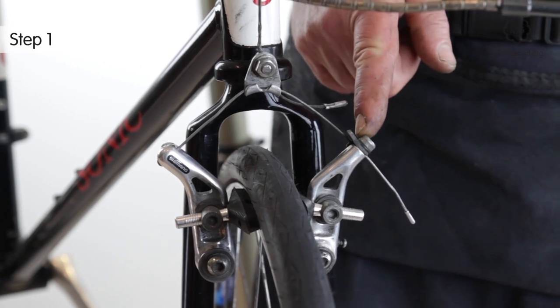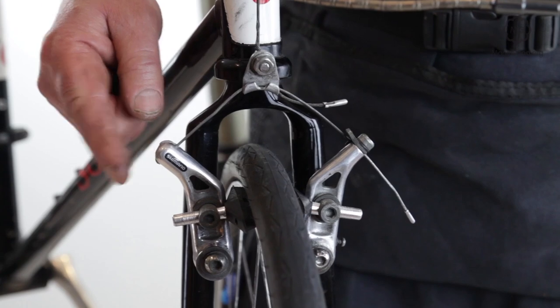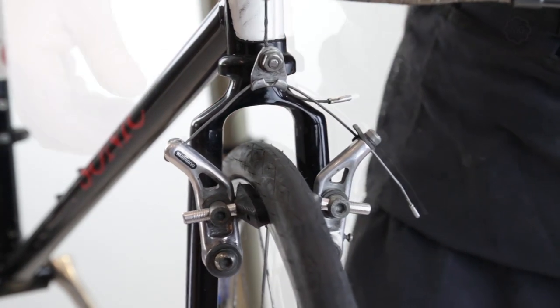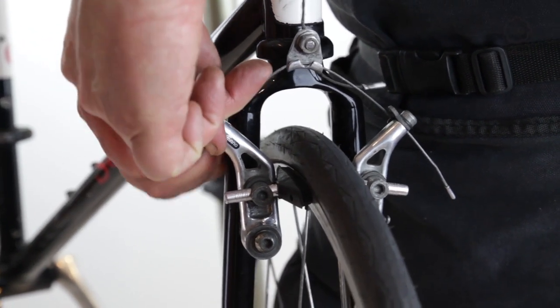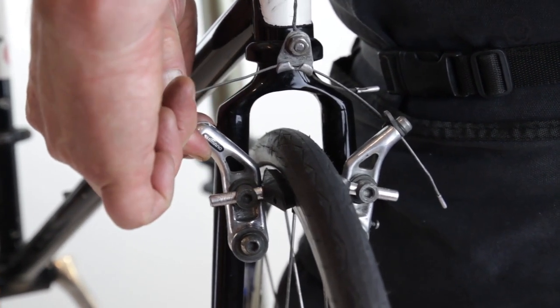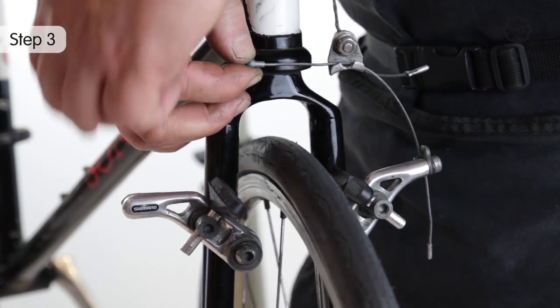One end of the straddle wire is clamped, the other is held by a nipple. Push the brake arm holding the nipple end of the straddle wire against the rim. Pull the nipple in the other direction and unhook the cable through the slot.